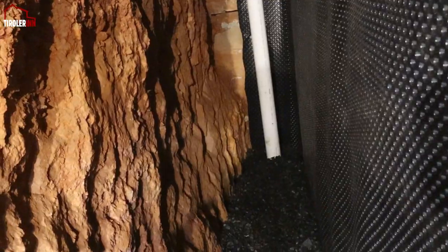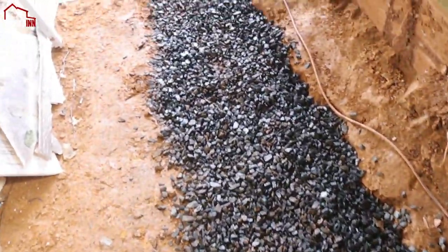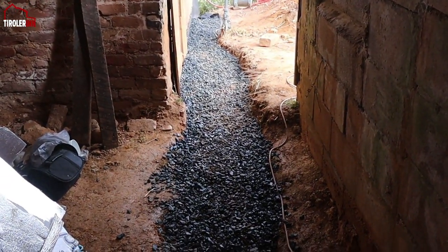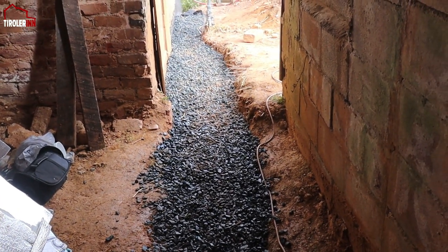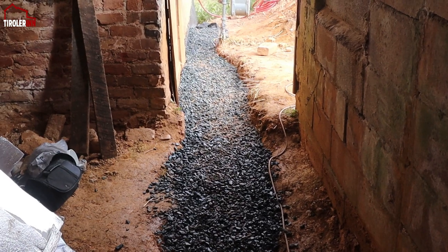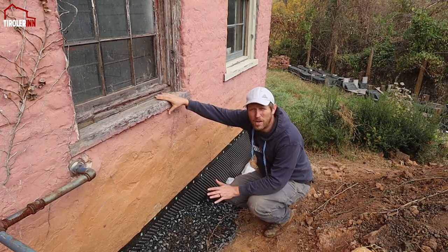Everywhere here we just filled it all the way up to the top of the brim and then we just went out about the same level out to the outside of the building. We're a little higher here on the right side, as you can see in the door, but whenever we put the cobblestone down we want to be right at that level, so I left the French drain area right below that level to keep it easy for us for usage in the future.